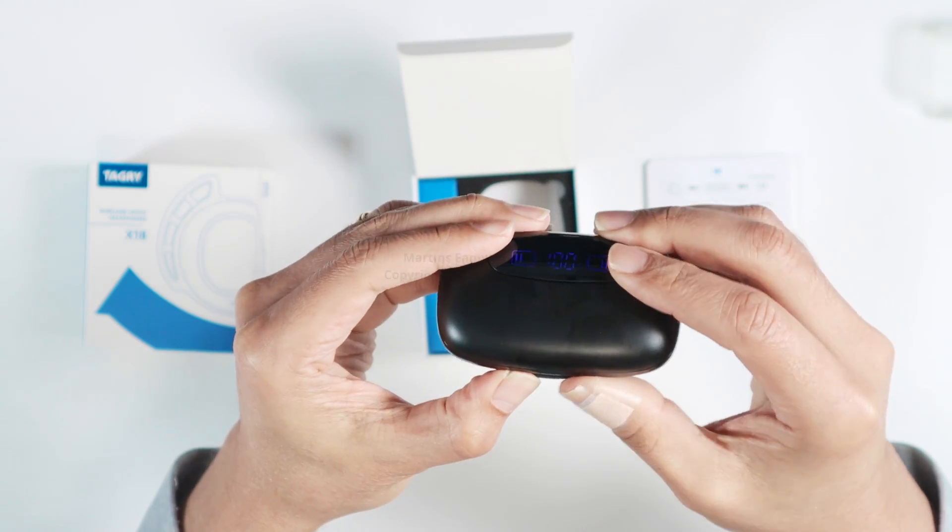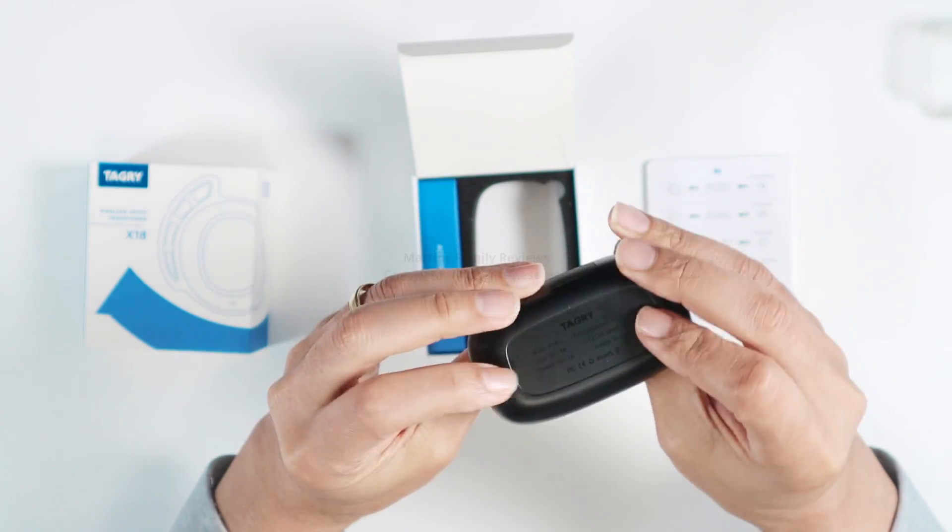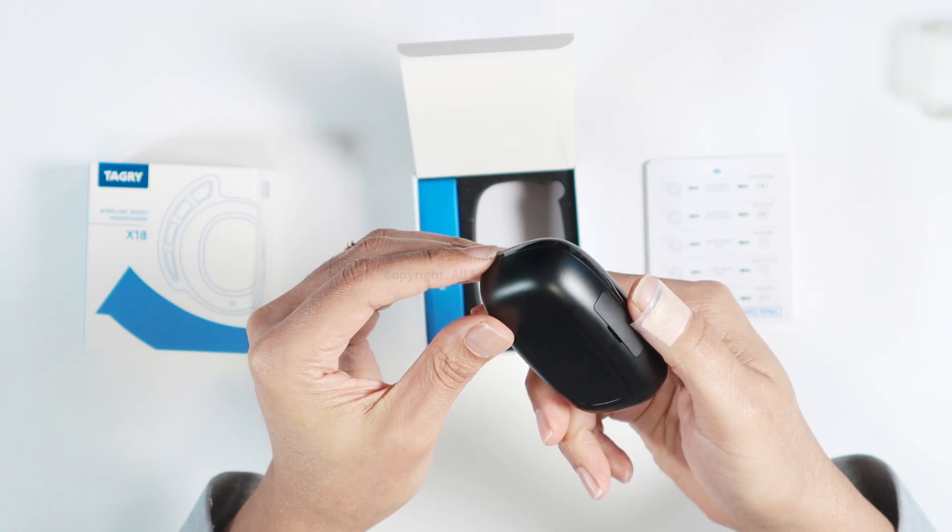The case is pretty good, pretty nice. You can just close it here. Pretty good one — I like it.